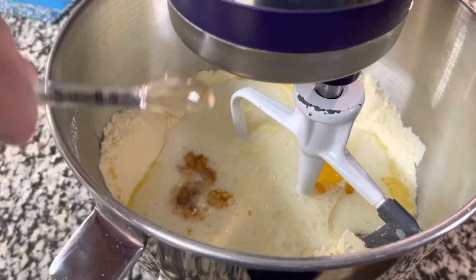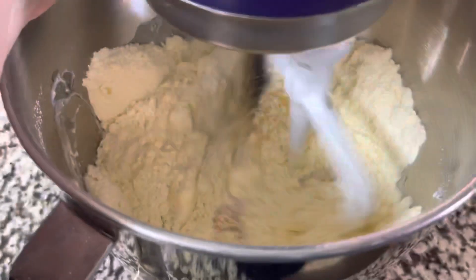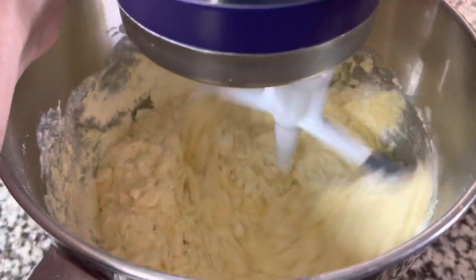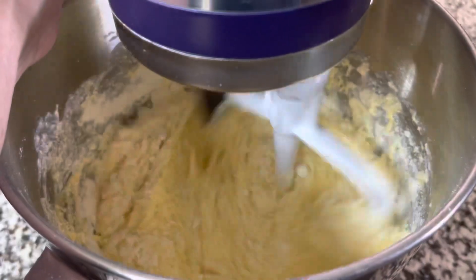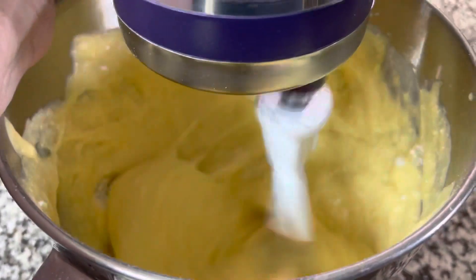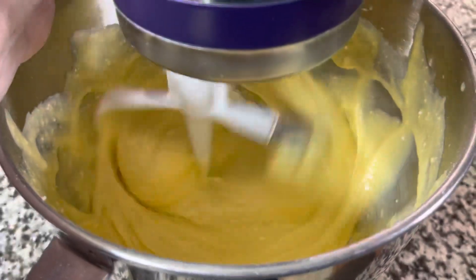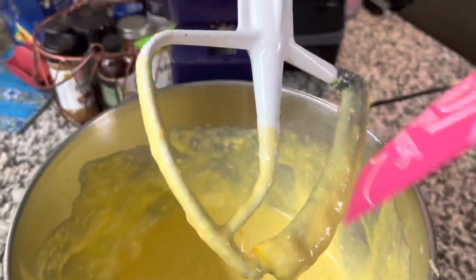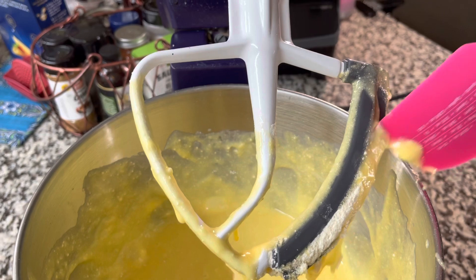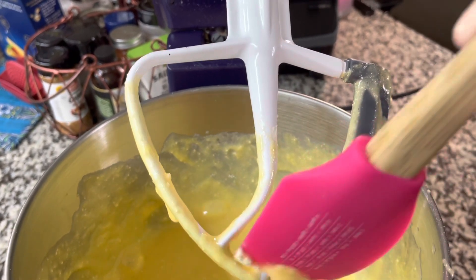I also add the extra half teaspoon of vanilla, but I wait on the butter just a few minutes. I want to incorporate the eggs really well first. If you've warmed the butter in the microwave to melt it, I don't want the eggs hit with any extra warmth. Then I pull it up to medium speed and use a spatula to clean off the beaters, since the dry ingredients will be up on them.